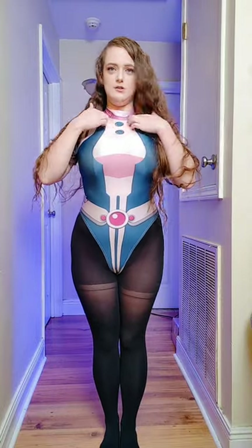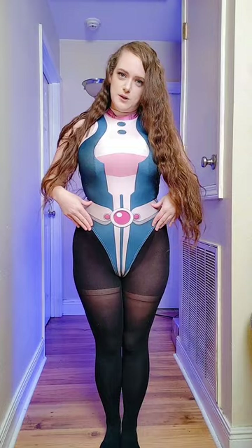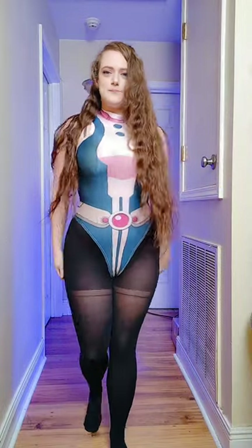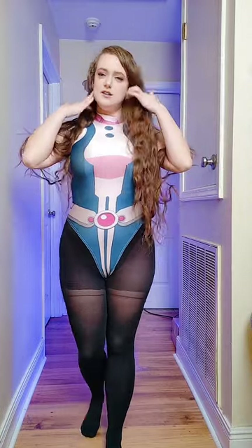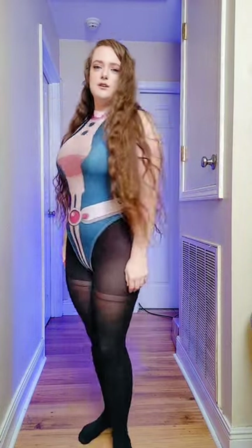I love these cute little faux buttons they have for her, and the little belt — she has like a puffy little belt, so it gives the illusion that you have the puffy belt on. So how do y'all like this outfit? Do you want me to do more bodysuit cosplays with pantyhose?